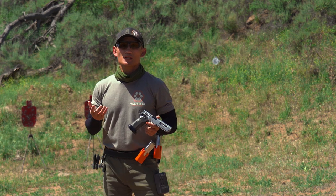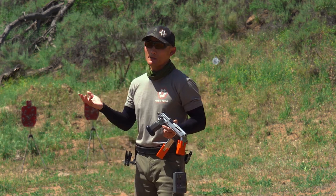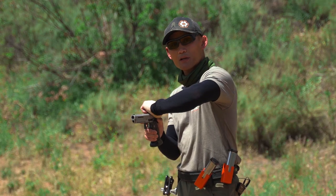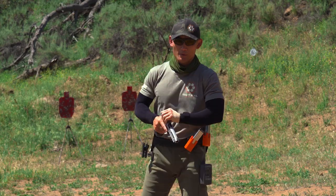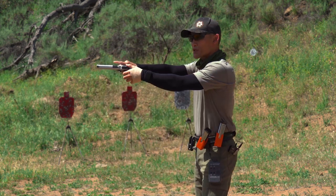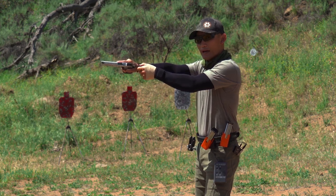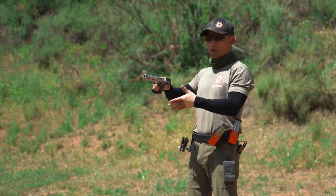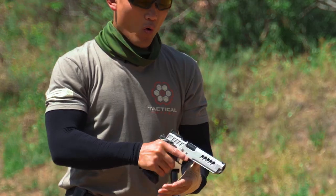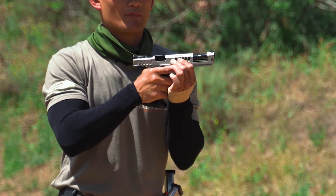So the three most common ways you're going to see people rack the slide in competition or even in defensive shooting is: over the top, where you're going to see people come like this over the top; the slingshot method, where it looks like a slingshot because I'm pinching the rear of the slide and then I rack the slide; and then either over the top from the front of the muzzle here, or you'll see people even do it from the bottom.